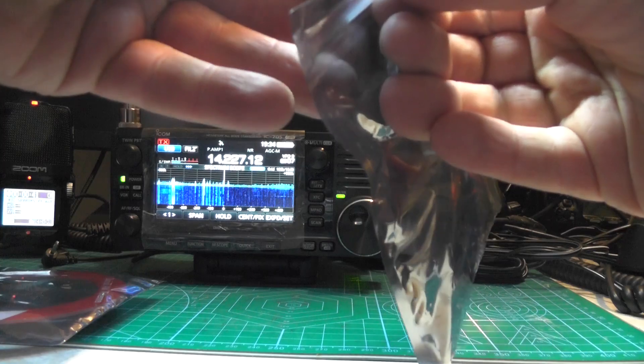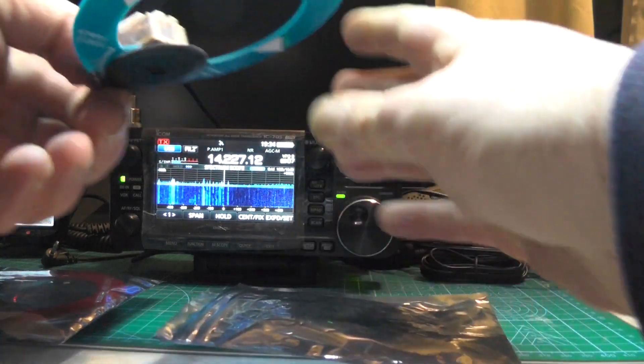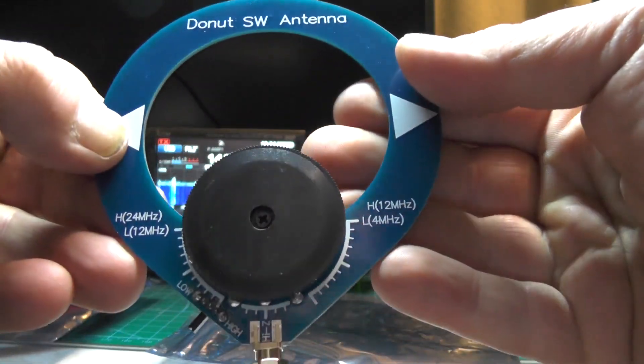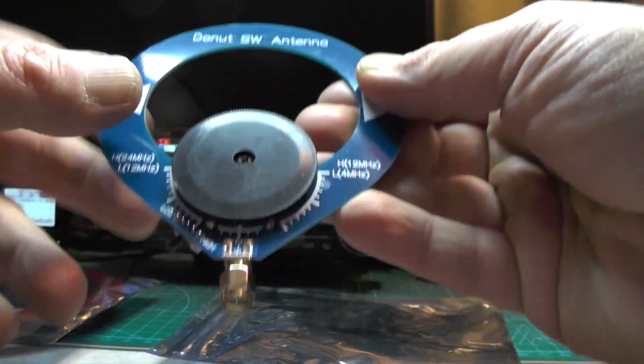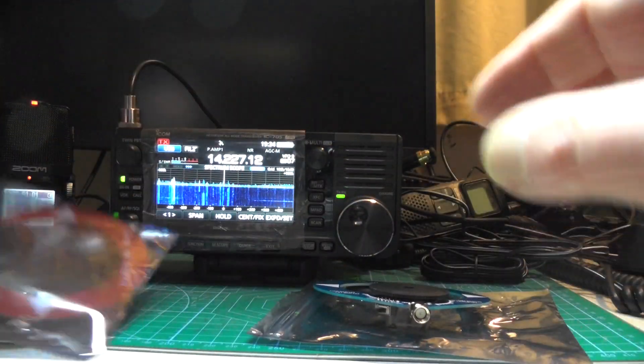Let's look at the shortwave antenna first. Check that thing out — the doughnut shortwave antenna. It covers 4 MHz to 12 MHz, and then 12 MHz to 24 MHz. There's a switch to go between low and high, and there's your antenna connection for your receiver.